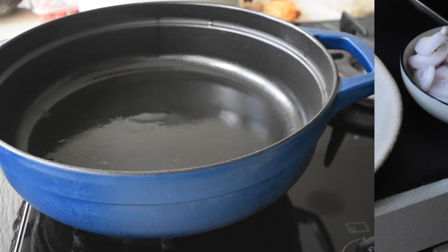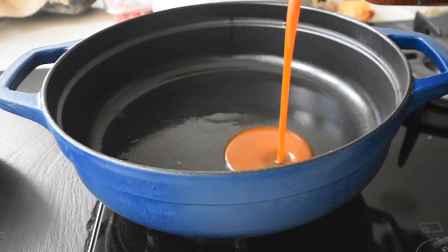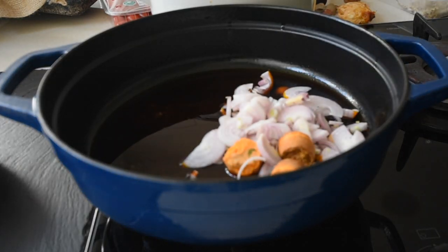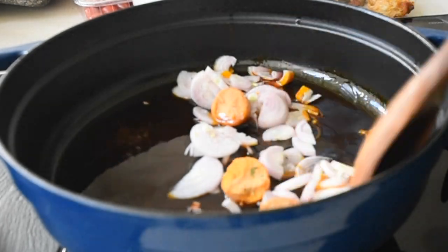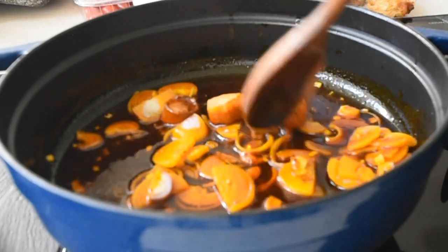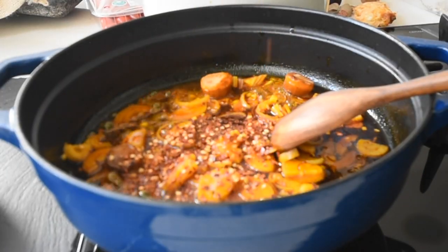Now let's start. On medium to low heat, I'm adding my zumi — the spiced palm oil — together with my cherubata stock cube and banana shallots. I'm just going to allow this to fry gently for about three to four minutes.